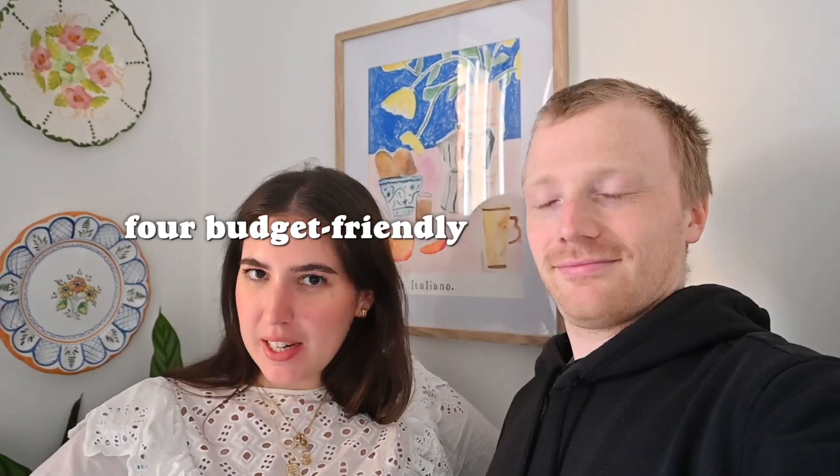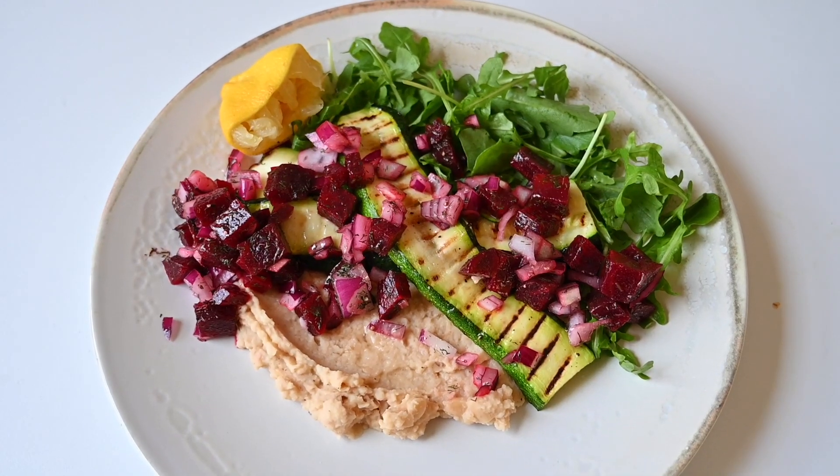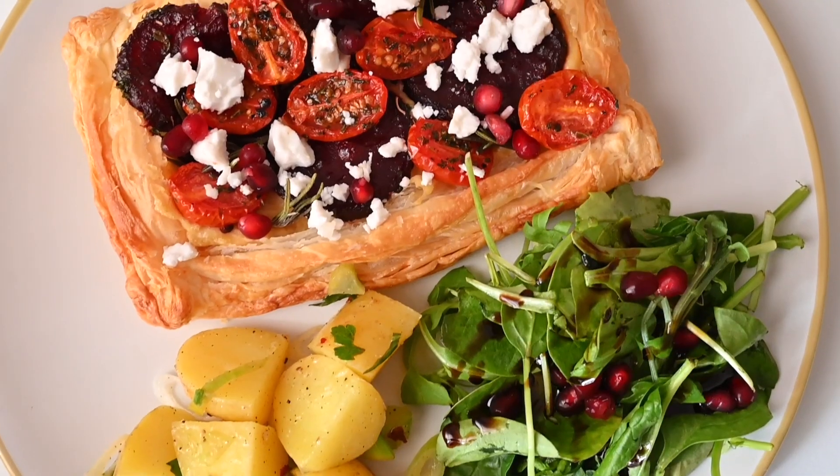Hey guys, welcome back to our channel! Today we are showing you four budget-friendly vegan dinners. These are the dinners from last week's video — we ran out of days and last night were really craving pie and mash, so it just wasn't on the meal plan. But we do have four dinners from our budget food shop, and all of these meals are using ingredients that you can get from Lidl, with maybe a couple of herbs and spices added in.